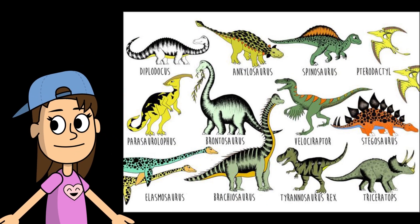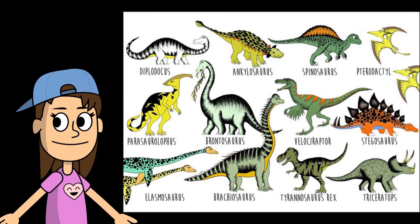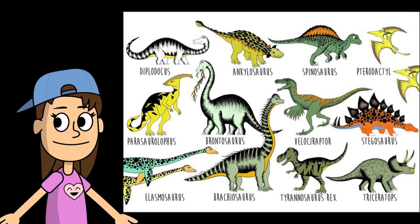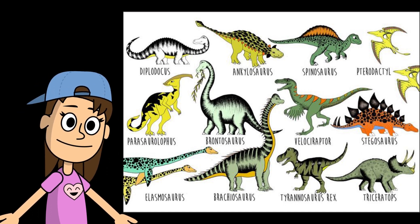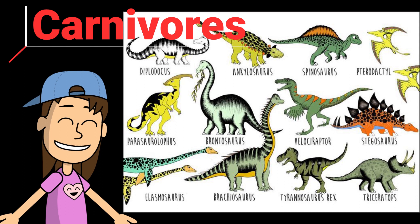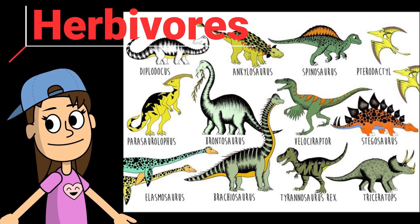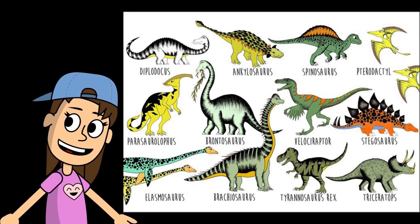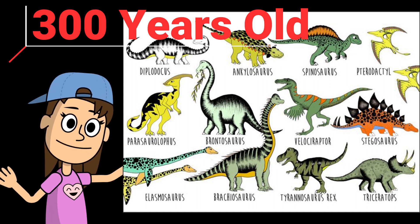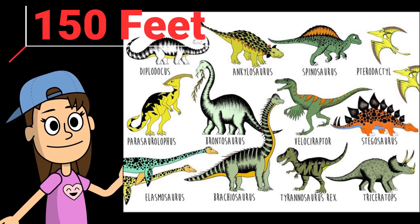Hi you guys. Let's learn some facts about dinosaurs. There are about 700 different types of dinosaurs. Dinosaurs that eat meat are called carnivores, and the dinosaurs that eat plants are called herbivores. Some dinosaurs lived up to 300 years old. The biggest dinosaur was 150 feet long.